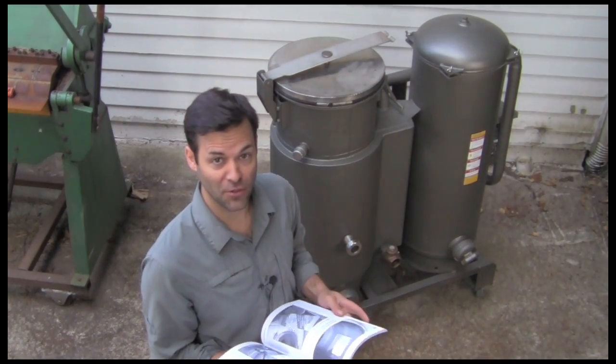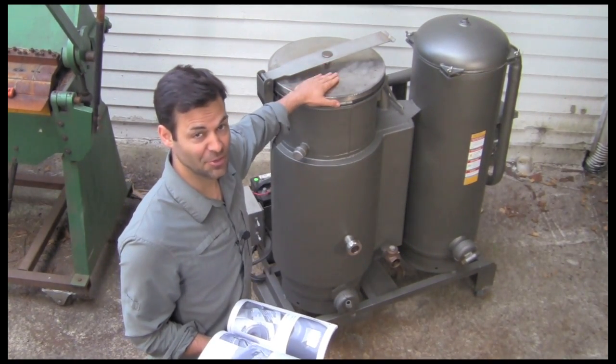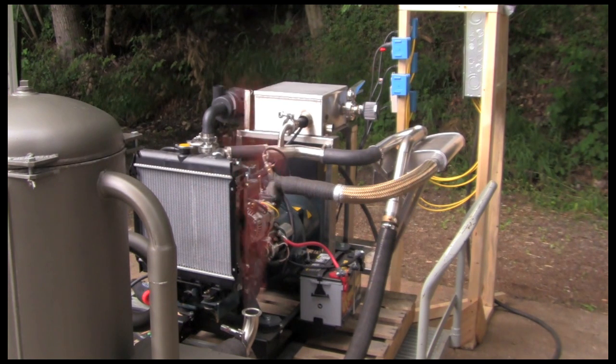All right, so once you've followed the instructions in the book, this is the beauty you'll have. This machine making you free gas — look at that beautiful gas.